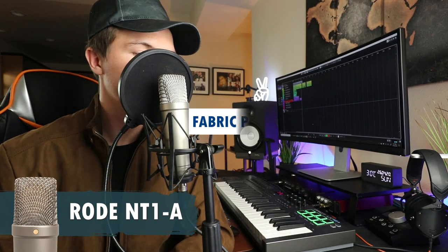Now we move on to the Rode NT1A, which is the other mic we're comparing, and we're going to do the exact same test. This is what it sounds like when I don't have any pop shield or wing guard on it: 'Please passively playfully protectively passionately promote pretty perpendicular perpetual purple pandas.' Now with a standard fabric pop shield set up, it sounds something like this.